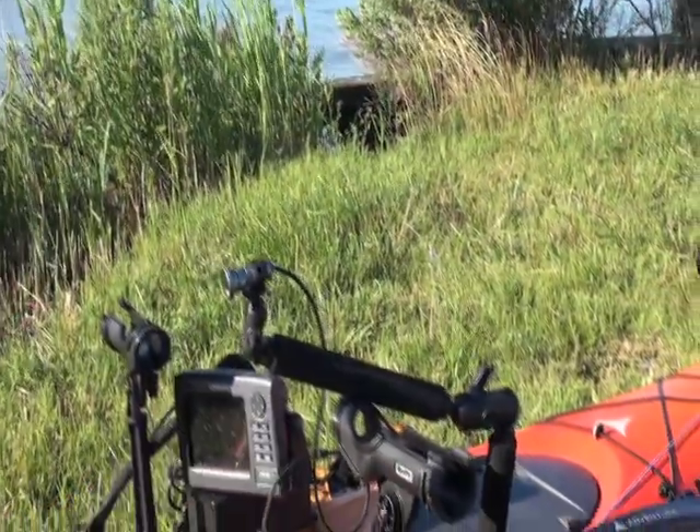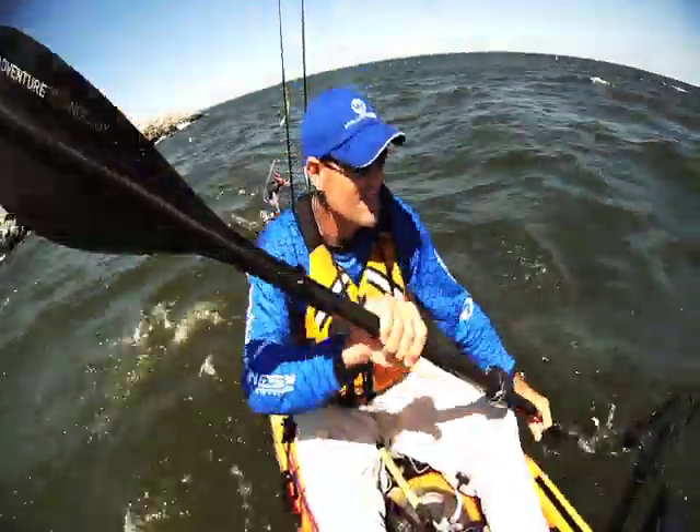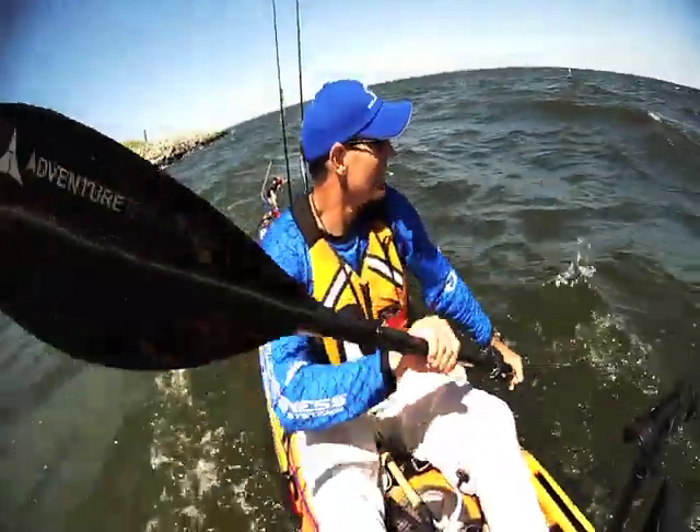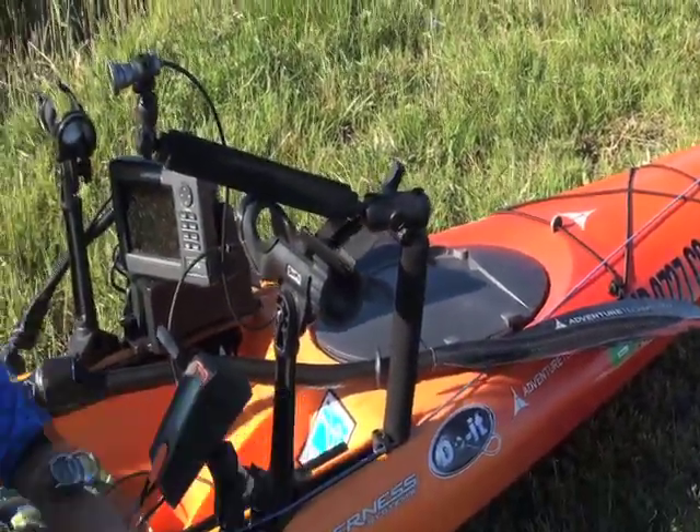The rod holders are elevated a bit so that when I'm doing my paddle stroke I can reach my paddle blade pretty far forward. If you have your rod holders set up for trolling and they're too low, they can kind of get in the way sometimes.